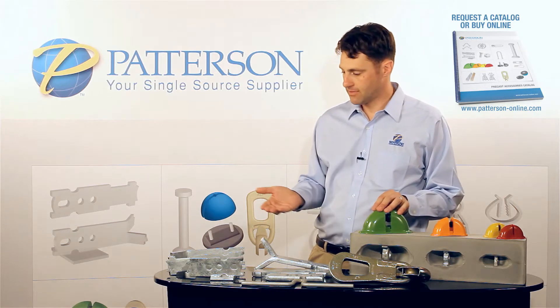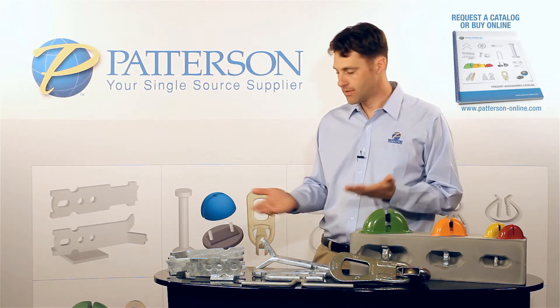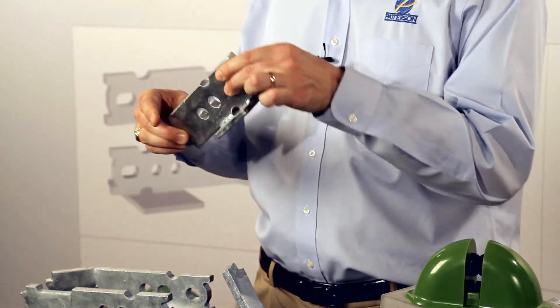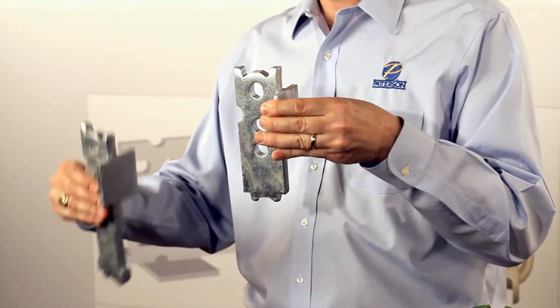Some of you are probably asking: if these anchors all basically do the same thing, why would you have three different styles? Well, there are a couple of reasons. The erection head anchor is the most cost effective of the three. The advantage is, of course, cost. The downside is there's no foot, as you can see, compared to these other anchors.